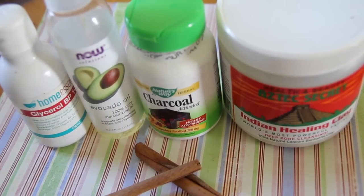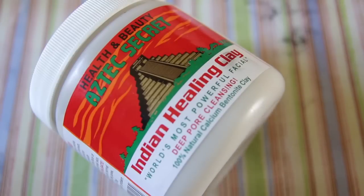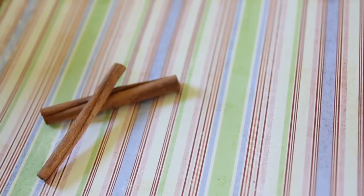You also need a bit of clay — I use bentonite clay for this, it's just an Indian healing clay. You could use other clays, and you also need something to work as the exfoliant.